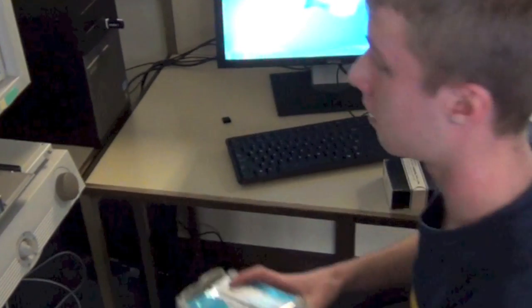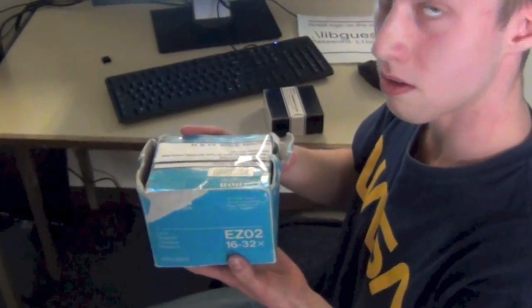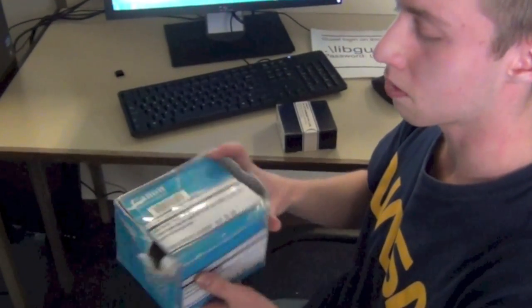First, you'll need to go down to the library front desk and borrow these lenses. There will be two for two different magnifications, but you should only need the 9.5 x 6.1.